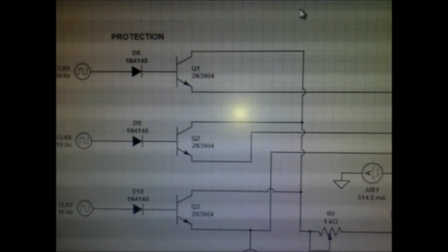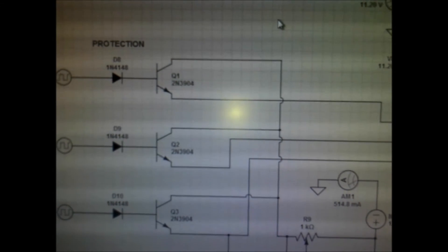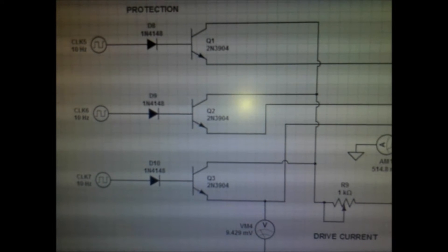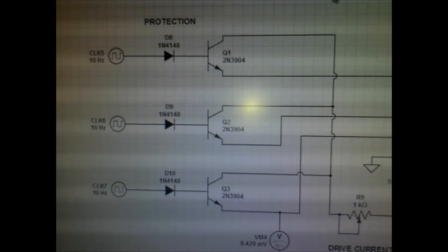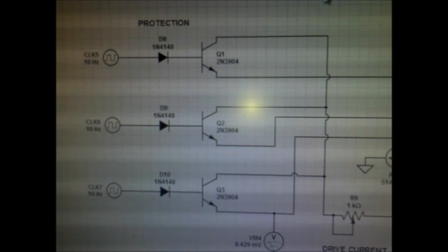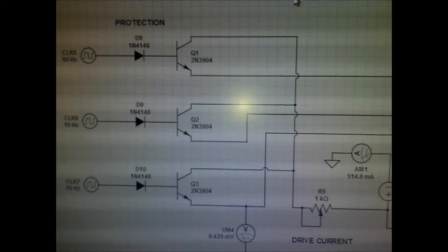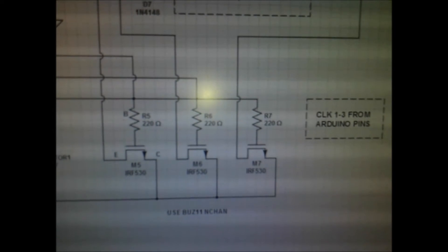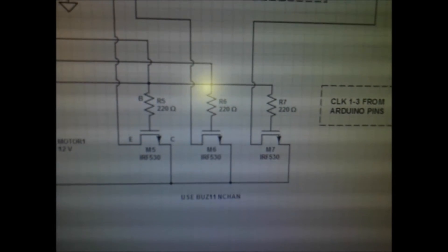I could get more speed, torque, and better timing by using some regular 2N3904 N-channel transistors — it's in the schematic. Use those to boost the drive so that the logic on the base of Q1, Q2, and Q3 boosts the drive to the gates of the MOSFETs, and then put a trim or current limiter — 220 ohms should do it.